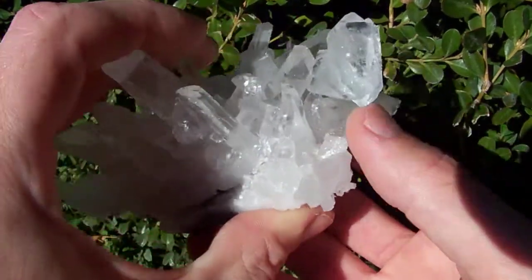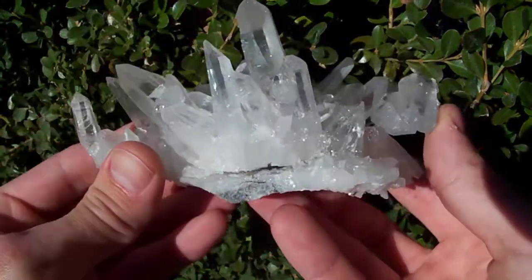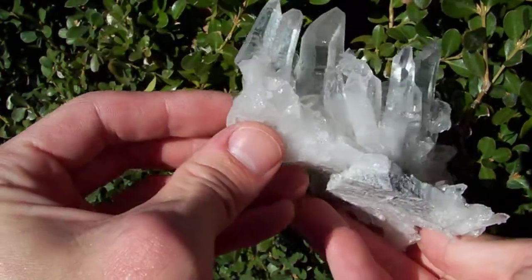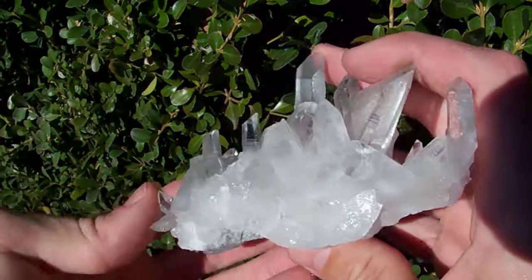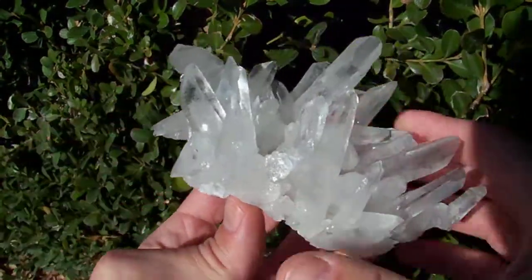Which is pretty neat — it's a really, really nice cluster, very appealing shape.